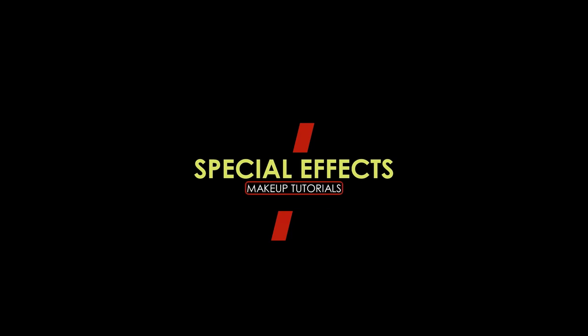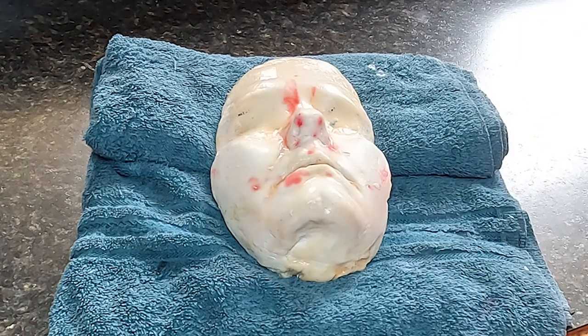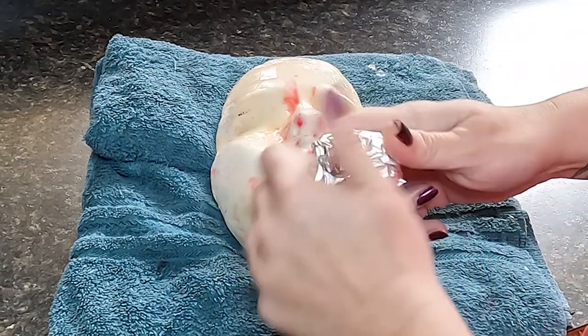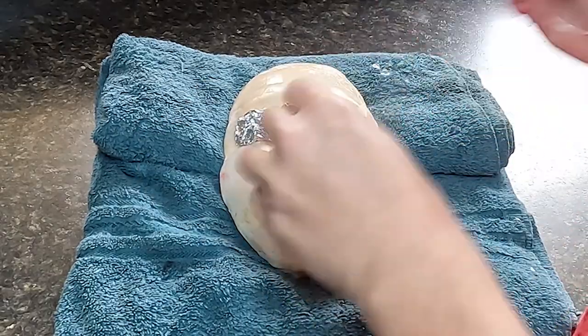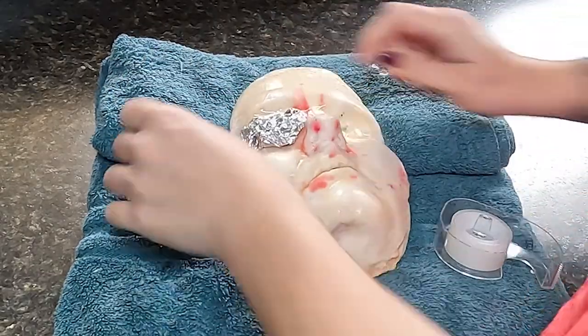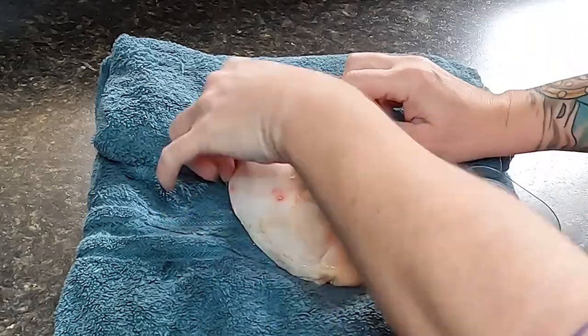So let's just go ahead and get into the footage. Starting off, I want to protect my eye, leaving a little bit of space between my eye and the prosthetic so that it will not rub up against it and be irritating, and it will allow me to open my eye up underneath the prosthetic. I do this with aluminum foil and scotch tape.